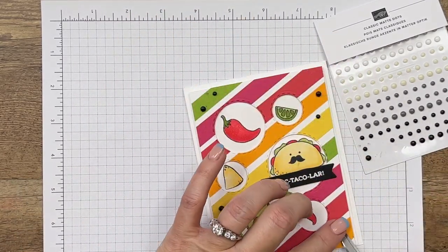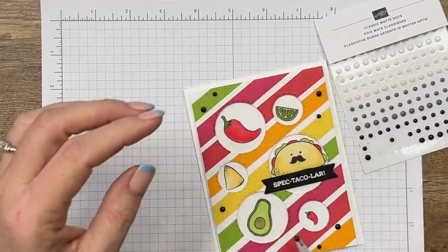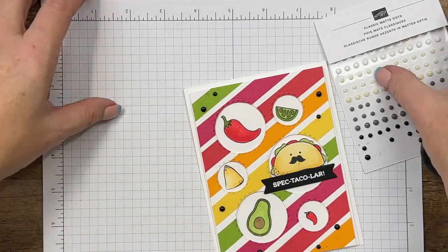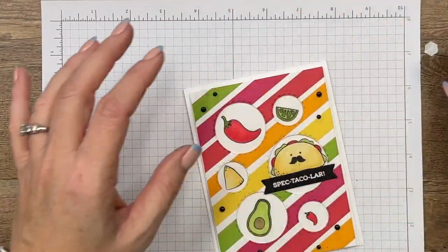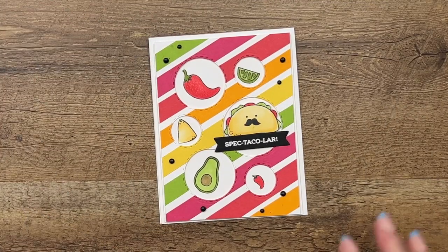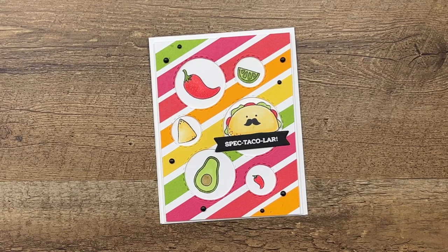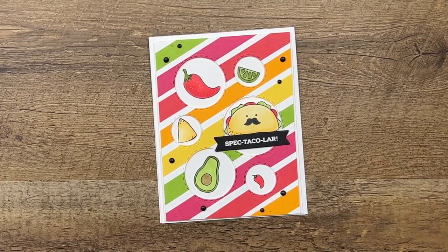And there you have it! I have several videos coming using the Taco Fiesta stamp set — there are one or two already on YouTube and there will be more in the days to come. Please make sure to stop by and check it out, and let me know if you have any questions. Thanks everybody, bye-bye!